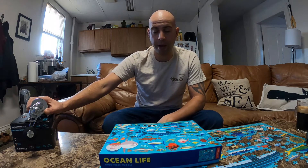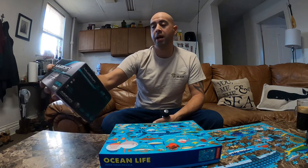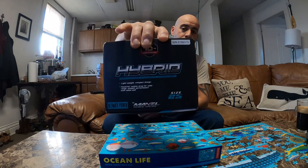It'll just last forever. You may have to repair or replace some bearings and stuff like that, but that's minimal. So what I will be reviewing today is a Maxel Hybrid size 25.